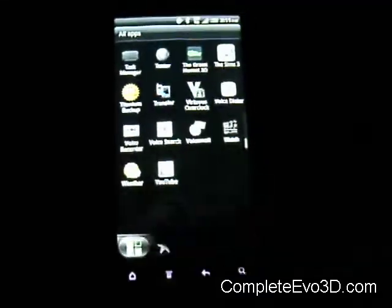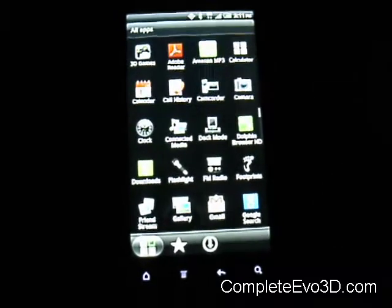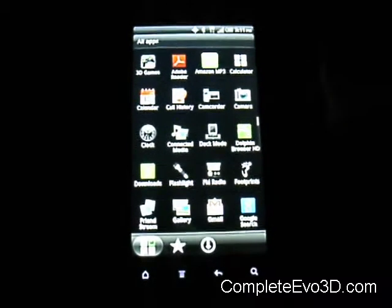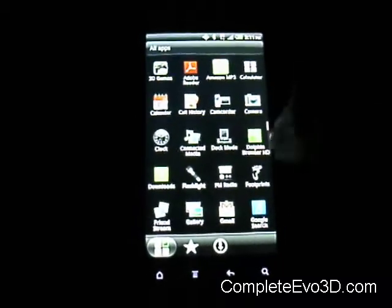As far as the applications, it starts at the top and goes page by page. It's not transparent — it's black. I installed that Dolphin browser there. It's got the gallery and a good flashlight.